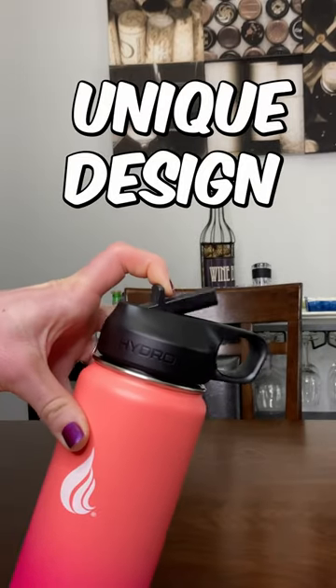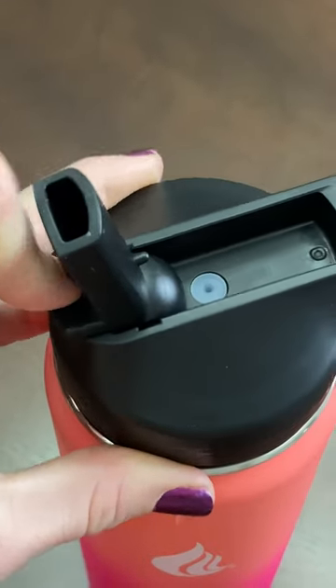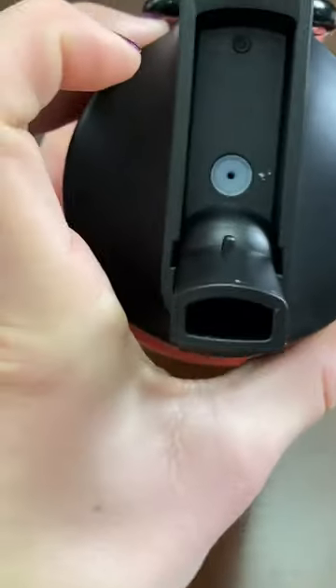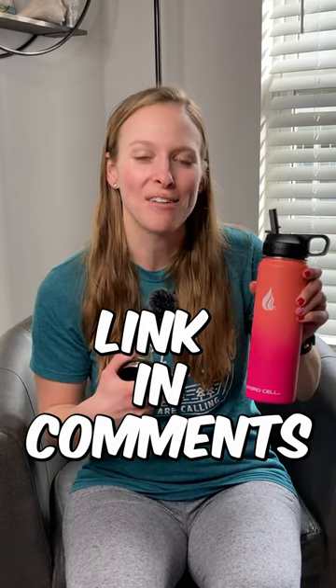The unique thing is the design of the lid. I love the sports cap because it has a big opening here, which is going to allow you to get plenty of water and keep you well hydrated at your workouts. So if you're looking for a new water bottle to use every day or take with you to the gym, you should definitely look into this one.